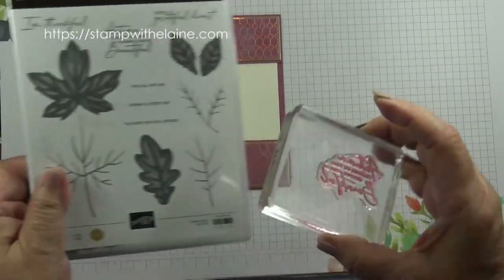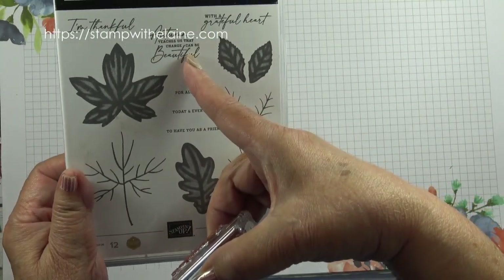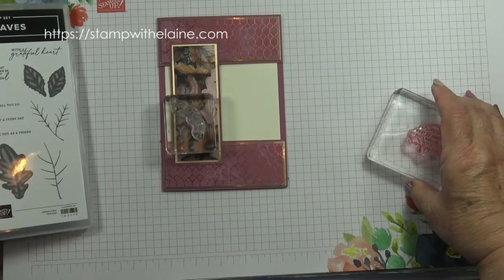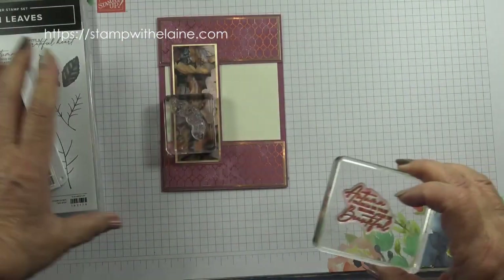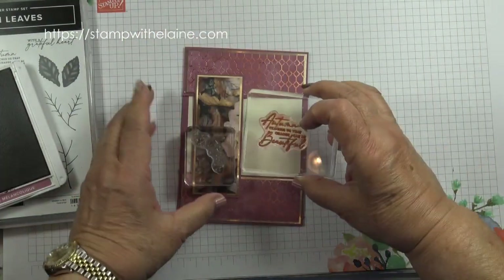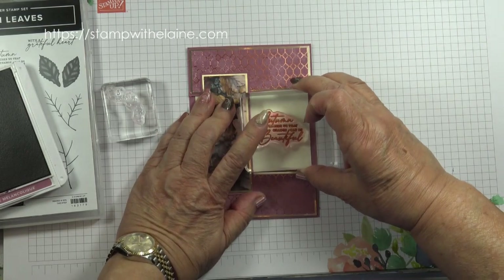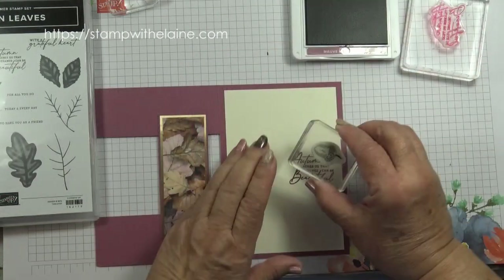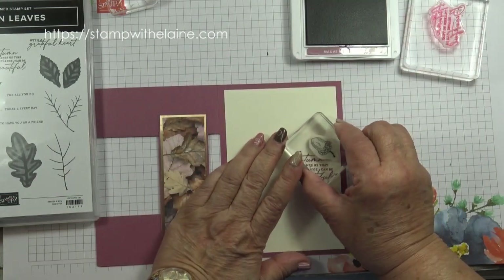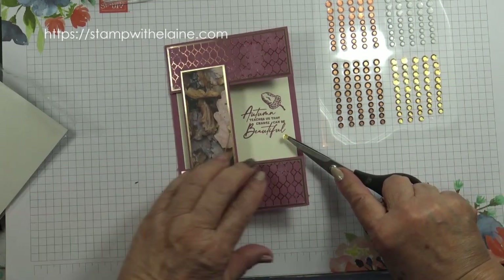Shut the card. I'm using the sentiment 'Autumn teaches us that change can be beautiful,' and I'm going to stamp that in Moody Mauve. Make sure that it is straight. Then stamp an acorn above here and pop a gold sequin on the bottom.